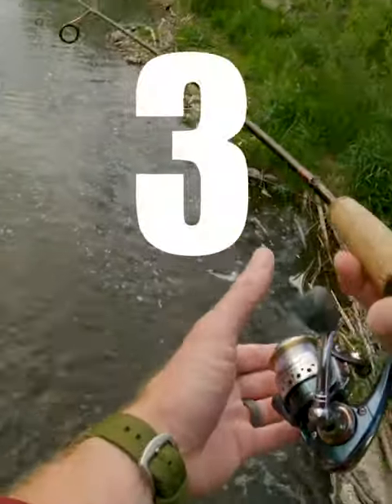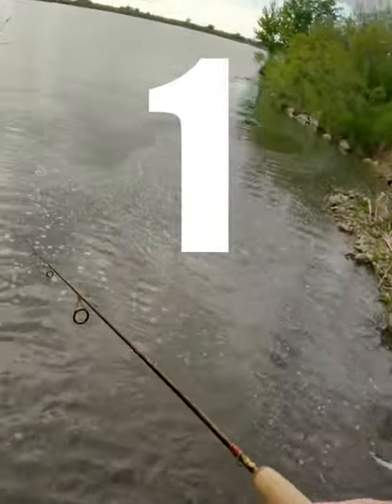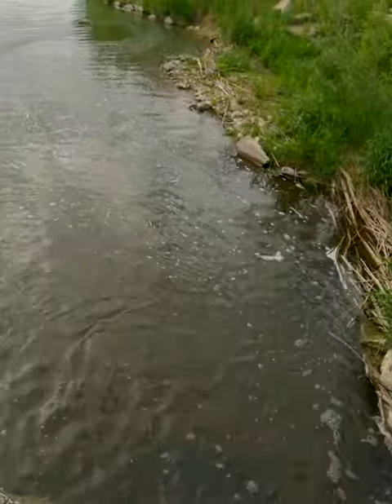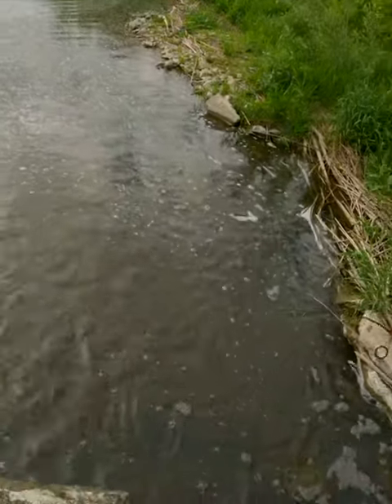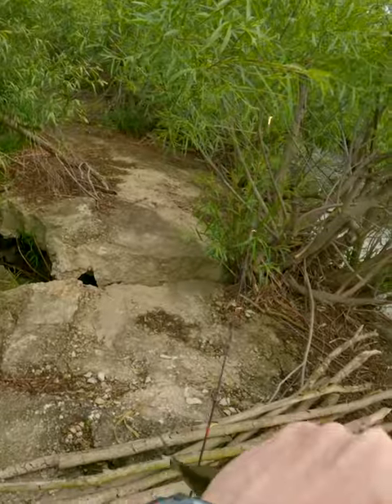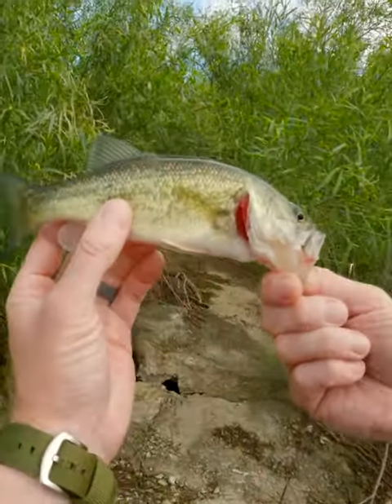Here we go. Slow whirl it right back through there. Just reel set. Ooh, yeah. He's mad. Pretty fish. There's got to be a pot of just like a hundred of them sitting under there.